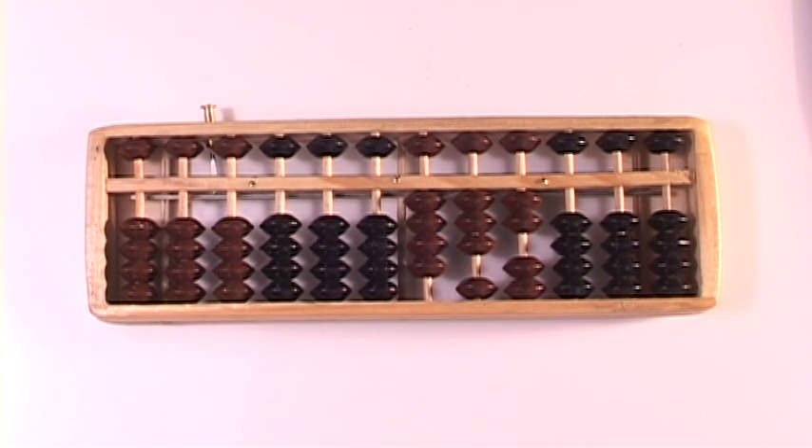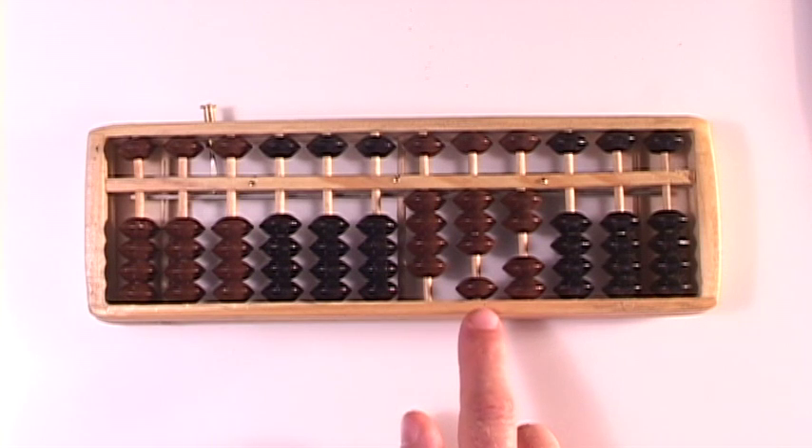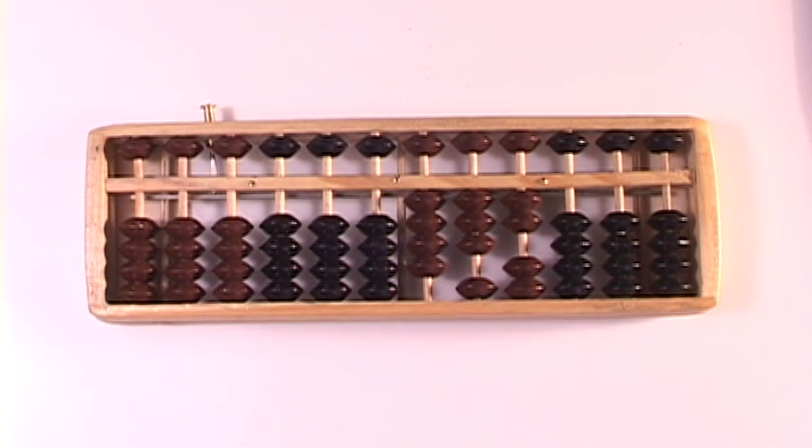So what is it? 267 plus 165 is a 4, a 3, and a 2. 432.